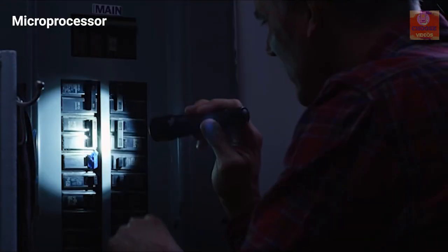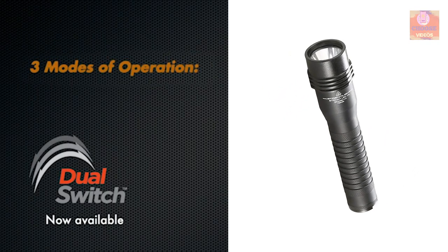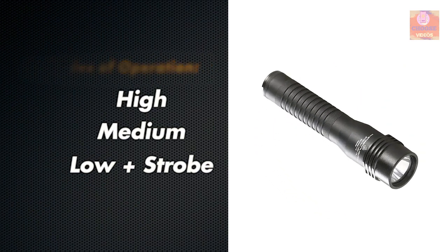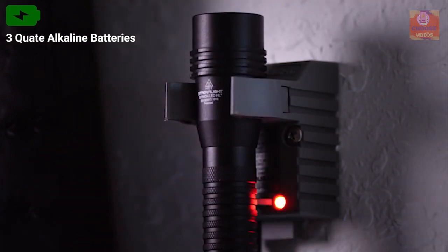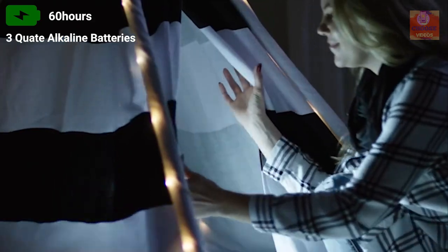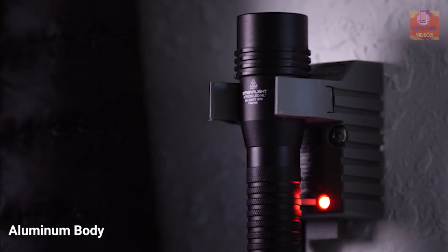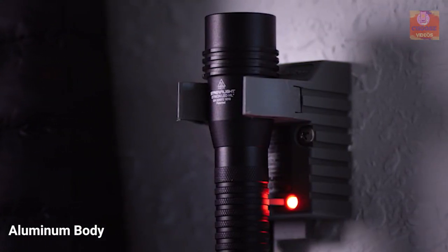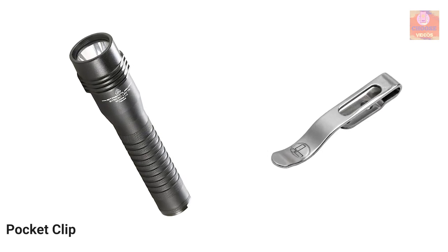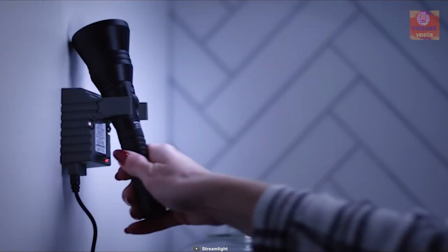Equipped with a microprocessor, this light allows you to control its three light modes so that you can always have enough brightness according to your need. This flashlight runs on three quad alkaline batteries and can provide a total runtime of up to 60 hours. Made from an aluminum body, this flashlight is ideal for rough use and it comes with a pocket clip for carrying convenience. The Streamlight 74751 can be your ideal source of brightness for your household work.